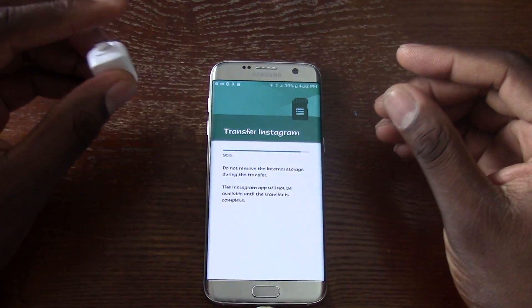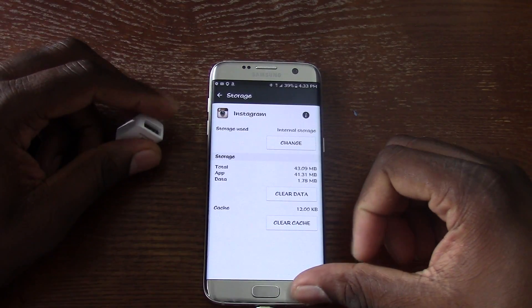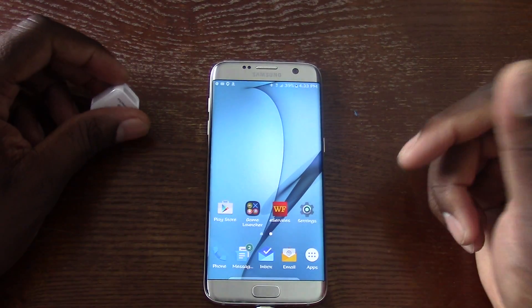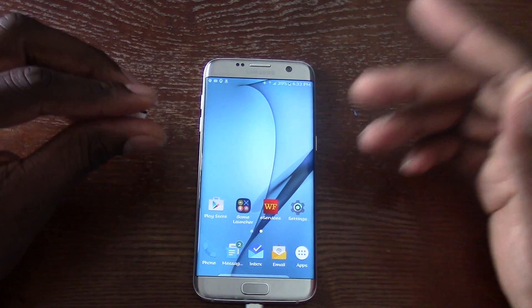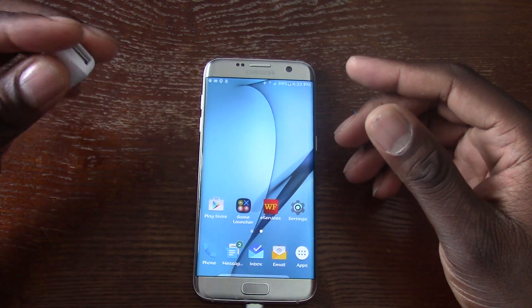And you can move them back too. I don't know why they're saying it's not going to be possible, but as you can see it's now back to the internal storage. So there you have it — just a quick demo to show you that you can move your applications to and from the SD card.